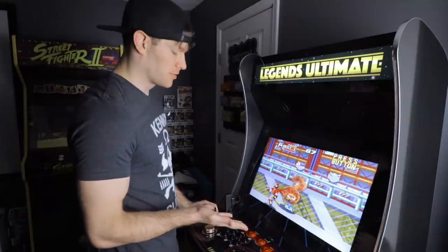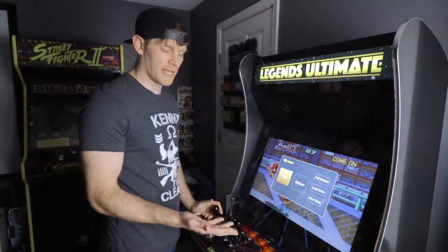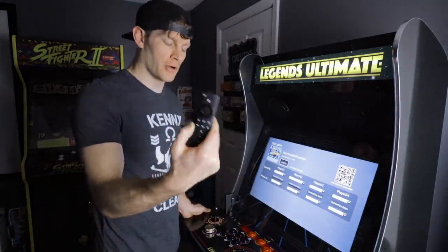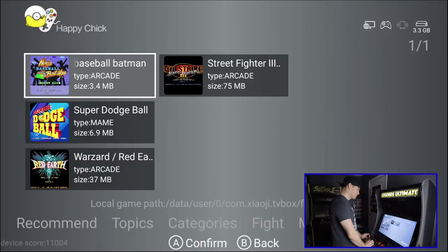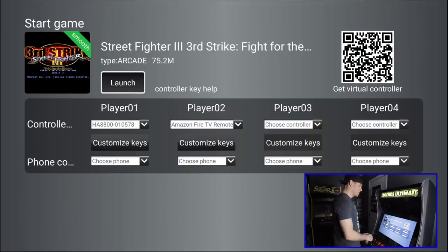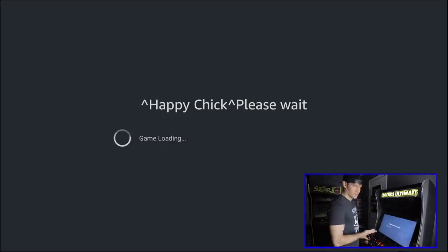Now, if you've mapped your Start and Select buttons, you hold them both to back out of your game and exit. Or you can do the lazy way and use your remote to back out that way. Let's show a different game — Street Fighter 3: Third Strike. This is another one of those games you wouldn't really be able to play via the add-on method, so this is where Happy Chick comes in handy.